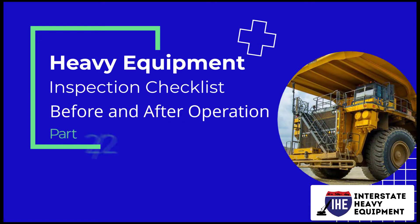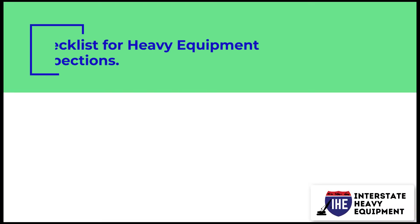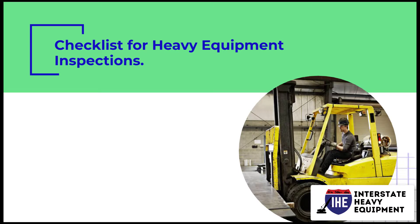Heavy Equipment Inspection Checklist Before and After Operation Part 2: Checklist for Heavy Equipment Inspections.